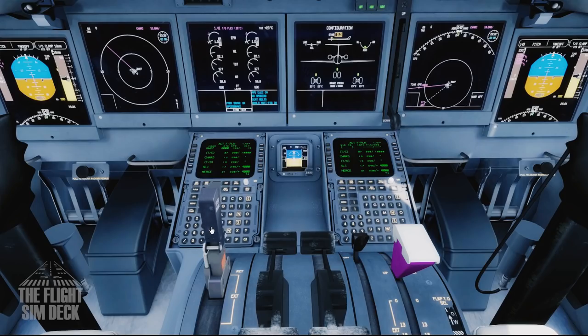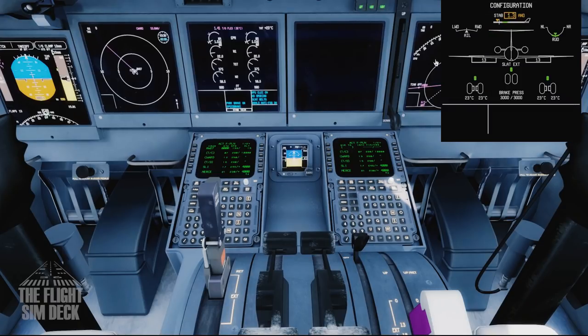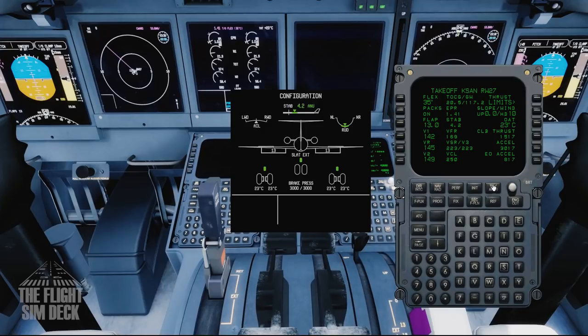Now set up the spoilers — arm them. Move flaps to 13. Then set the trim. We're looking for 4.2 — it will turn green when correct, so move it into that green area. Make sure you have a button mapped for the trim so you can do up and down. You can either find the exact number in the FMC on the takeoff page — it shows stab trim 4.2, calculated along with the V-speeds — or you can just center it here.